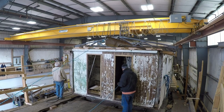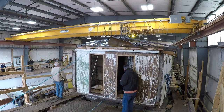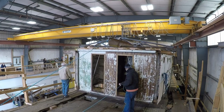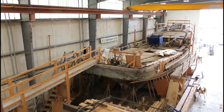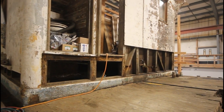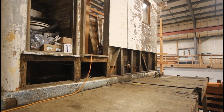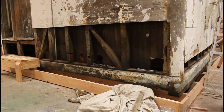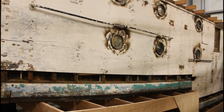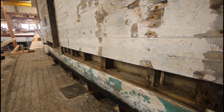We always knew at some point in the restoration, we would need to lift the house off the deck, providing better access to the decking and deck beams below. To cut the house off the Western Flyer, we would need to expose the carriage bolts and tie rod bolts holding the house down to the deck beams. To do this, the lower six inches of the exterior tongue and groove would need to be removed.